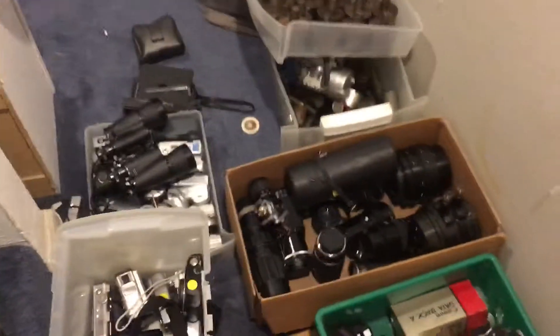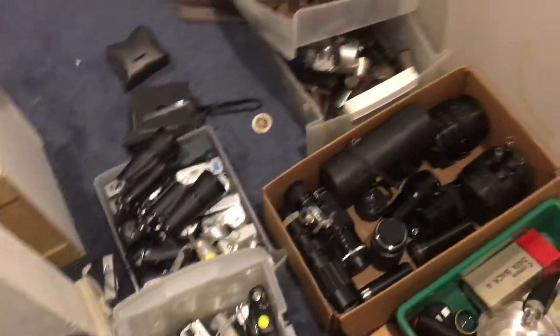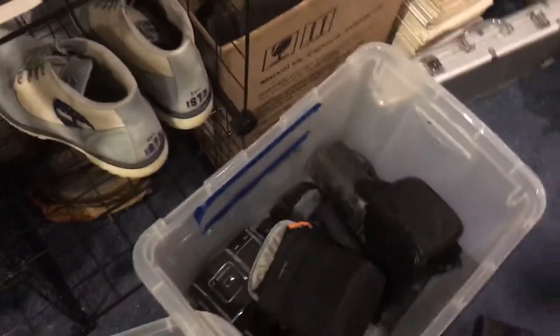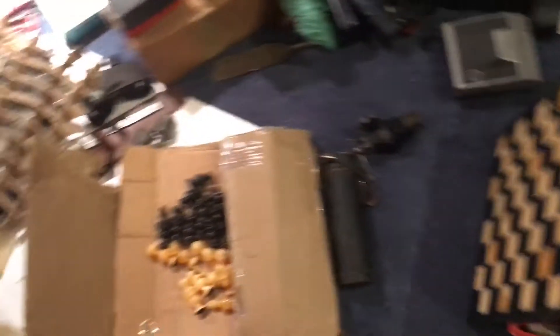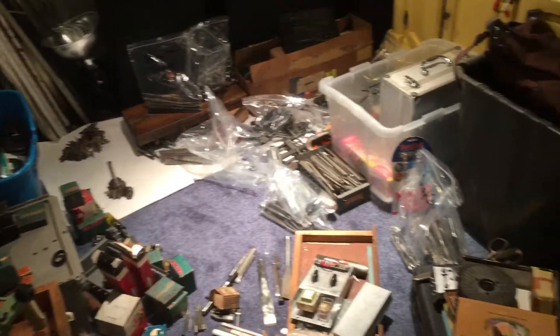I did a video of some of this stuff. That's most of the cameras, with more right here. A couple of mineral stone chess sets. Machinist tools. I think we've got about 20 pairs of binoculars. Still got to go through some stuff, and I can do a quick talk about some of the stuff I already talked about when the camera didn't flip.